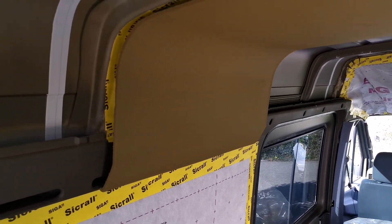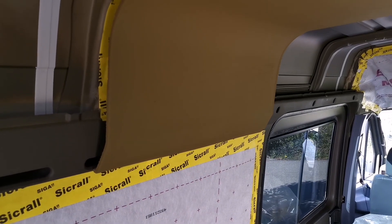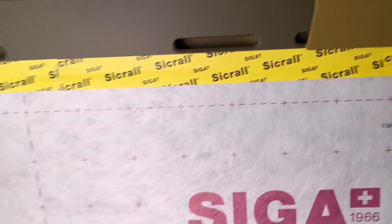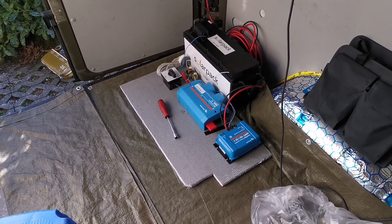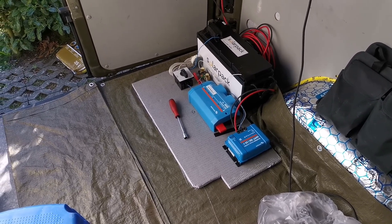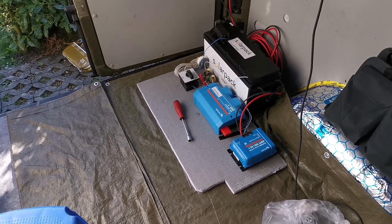I'll show more details when I get to do that and see how it comes out. I've also started to order my electrical equipment — I've got two of these batteries, they are 200 amp hours each.